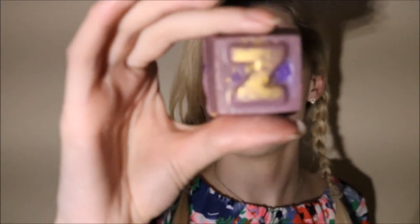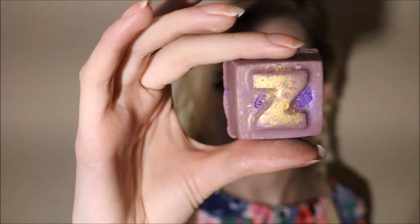This is the Dreamtime Bath Oil. All day I was trying to decipher what this smell is. It smells like Buffy to me. It has chamomile blue oil, organic shea butter, and lavender oil — which is why it smells like Buffy, as Buffy has a lot of lavender in it. It's supposed to be really calming, so you'd use it at night. The oils moisturize your skin while you're in the bath, and I'm really excited to use it.